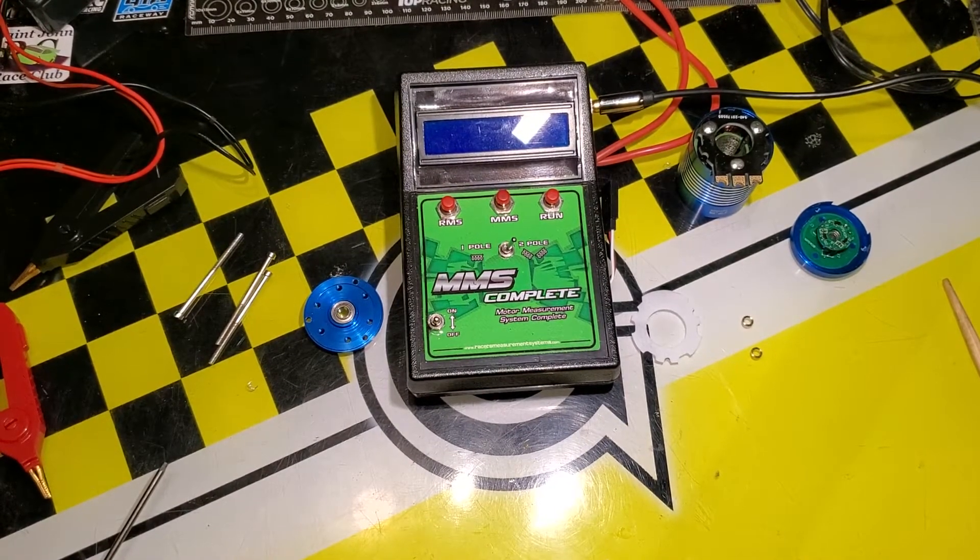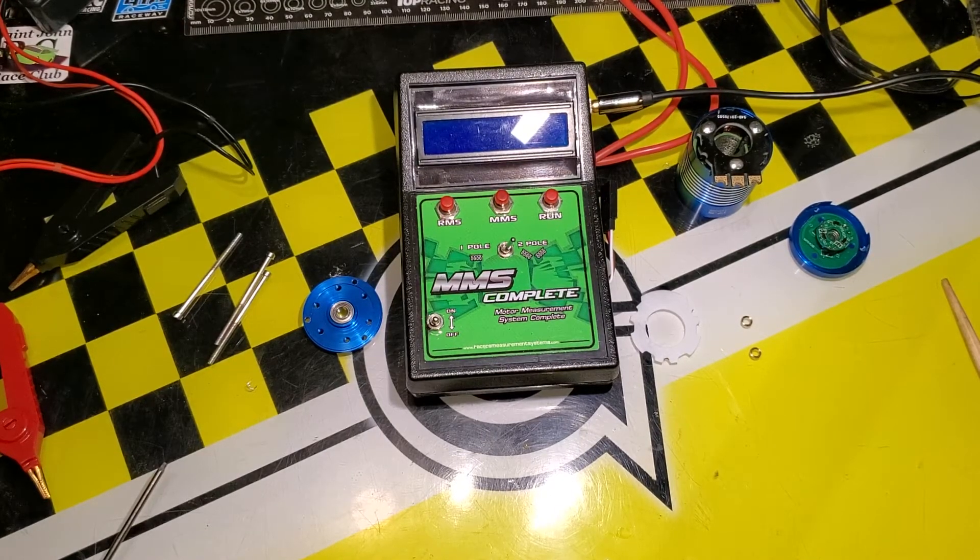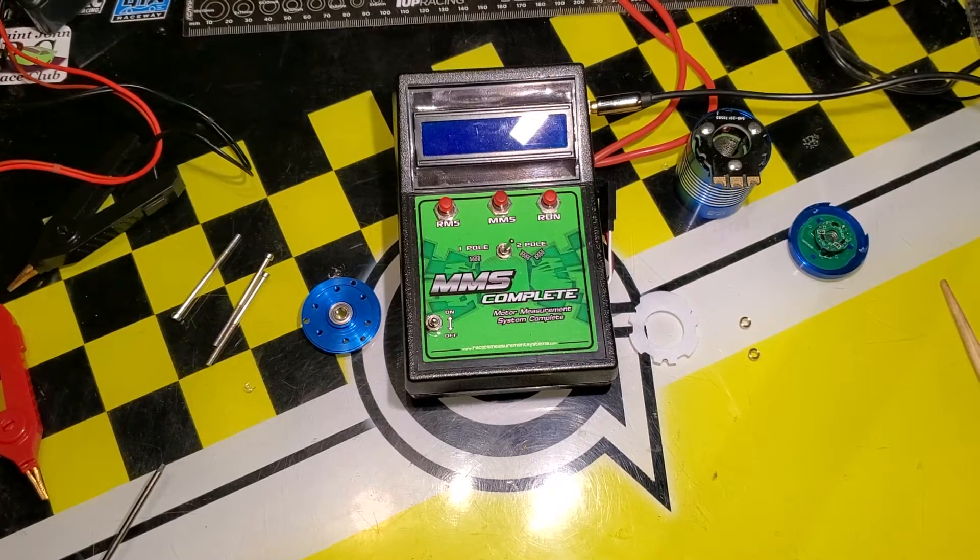Welcome viewers. Today in this video we're going to install a high torque rotor into this 17.5 fixed timing motor and see what it's going to do with it.